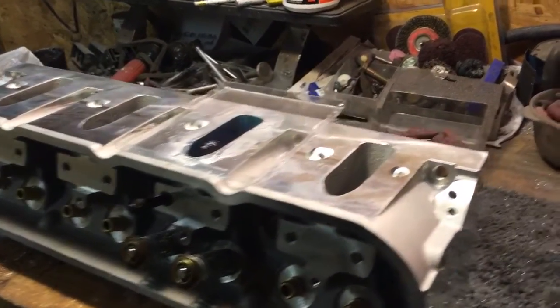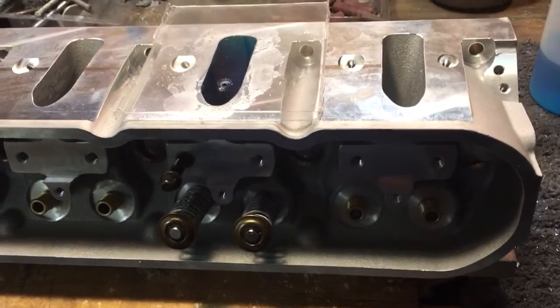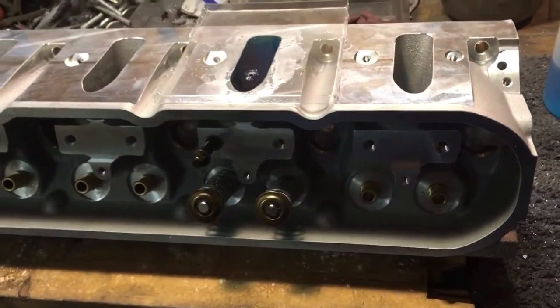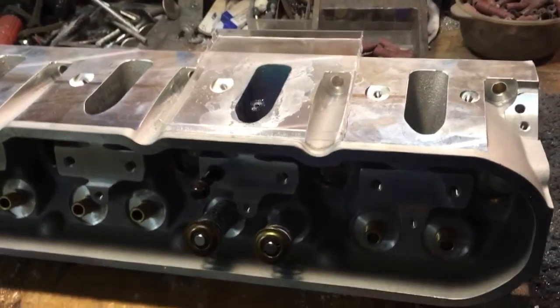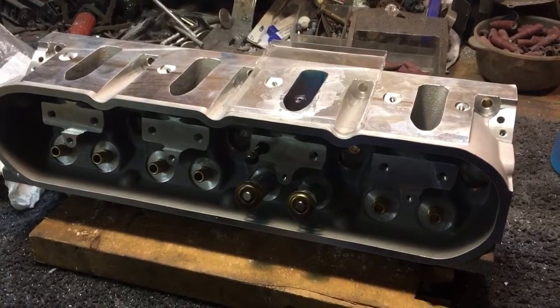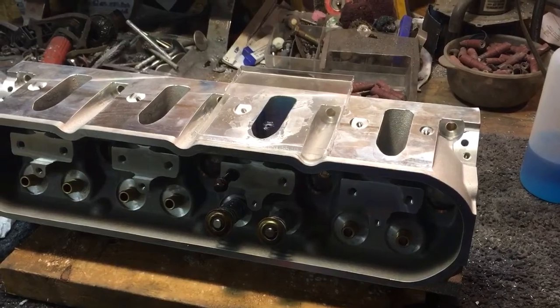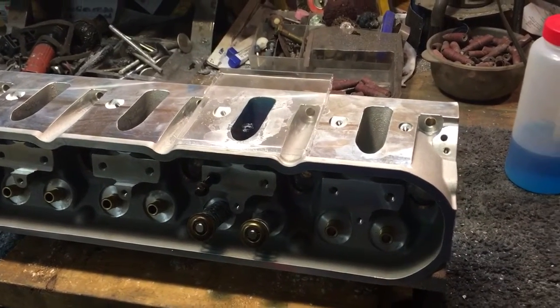These are the 202/157 valves — they're actually slightly bigger than advertised. This intake runner — keep in mind it's a habit of mine when I'm checking a cylinder head to always test one of the inside runners, not the end ports. A lot of different manufacturers end up with the end ports — intake and exhaust — being bigger for some reason, so I don't want to skew the results by checking the end ports.